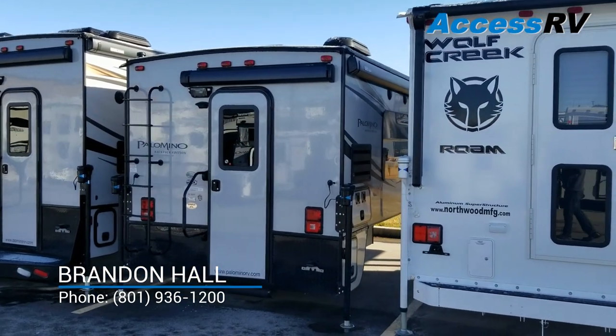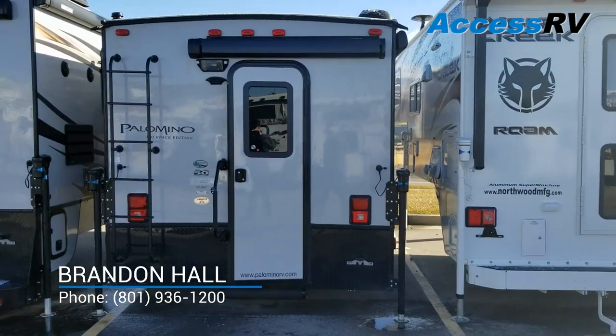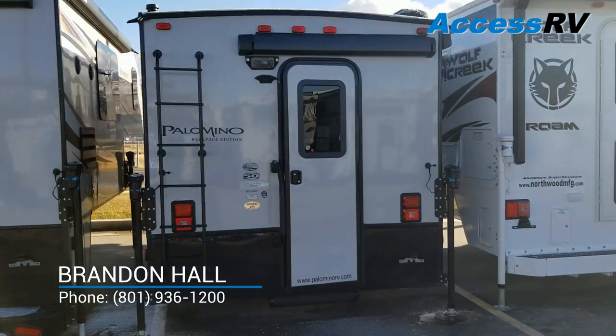Good morning campers, this is Brandon again with Access RV in North Salt Lake, Utah, continuing my Palomino Truck Camper walkthroughs.